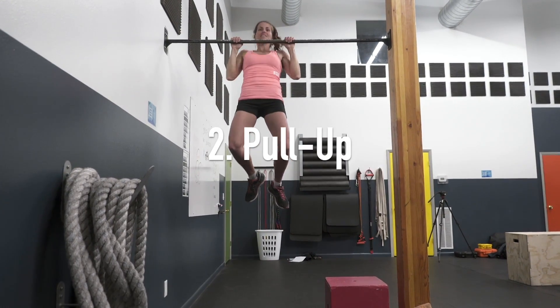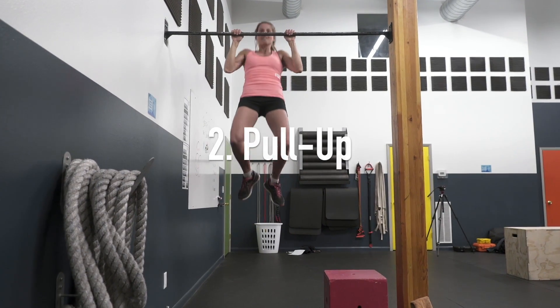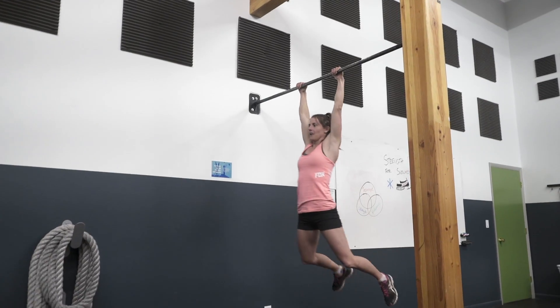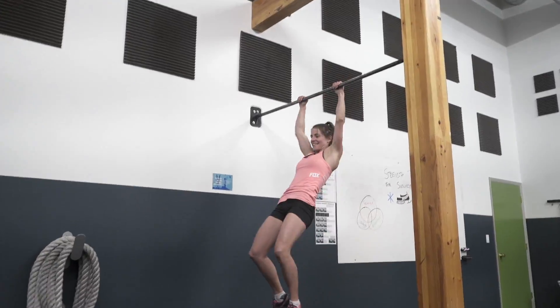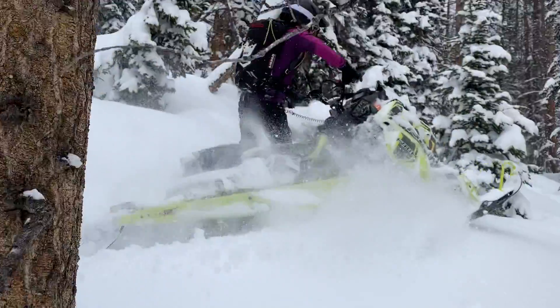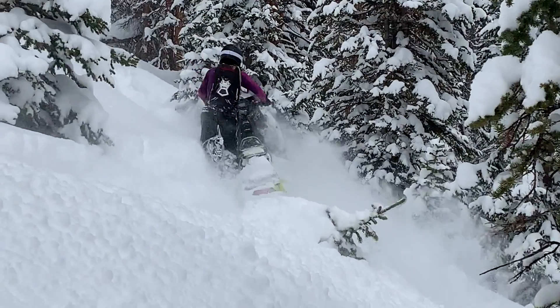The pull-up is great for upper body strength, which is incredibly important in snowmobiling. Upper body strength allows you to do a lot of maneuvers, particularly relating to side hilling or anything where you're needing to put the sled in a different position.